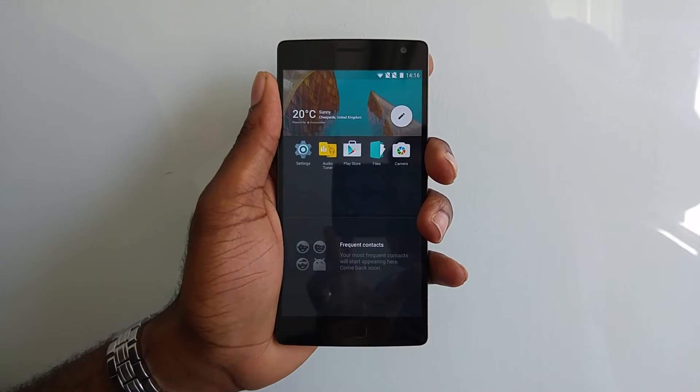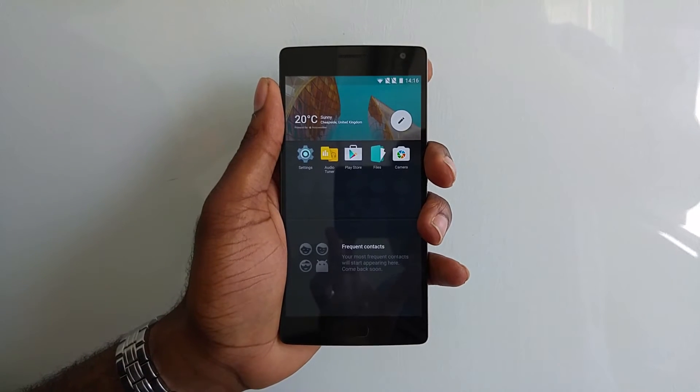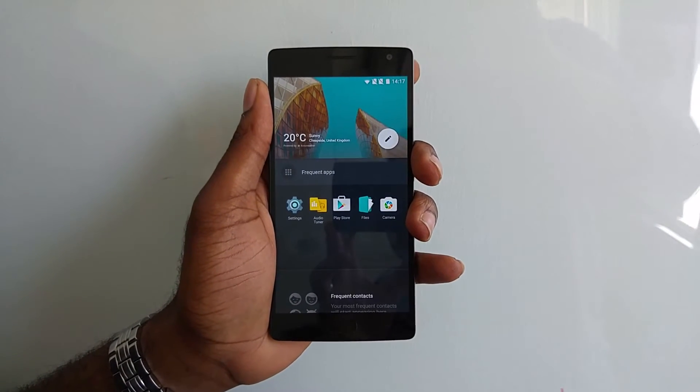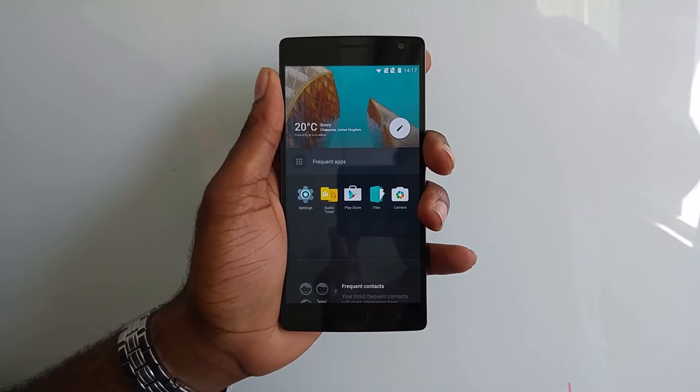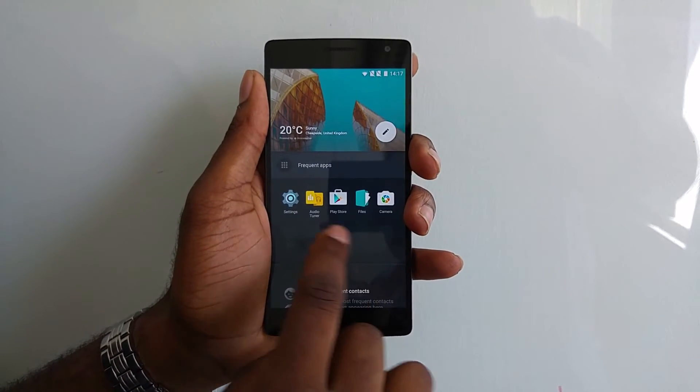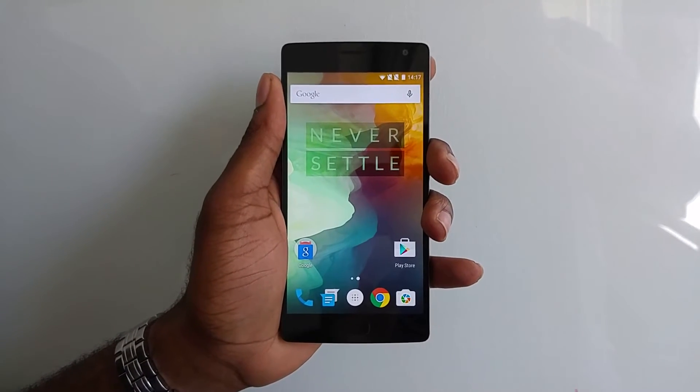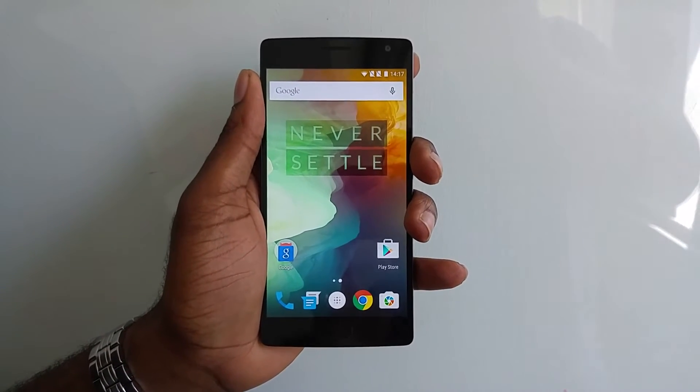The more you interact and use the phone, the more Shelf customizes itself to your usage patterns and delivers a better experience. You can also add widgets — such as your calendar, to-do list, etc. The Oxygen V2 launcher also supports icon packs, so you can download them from the Play Store and fully customize the device to your liking.